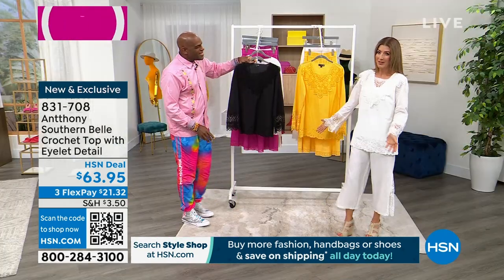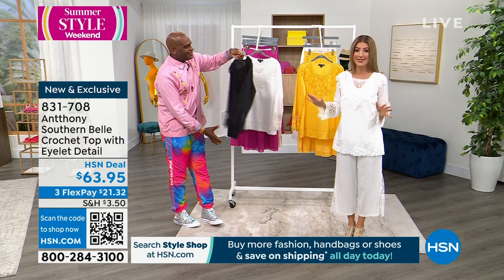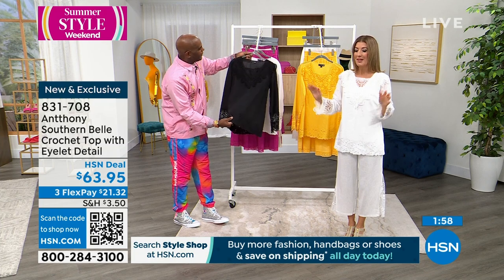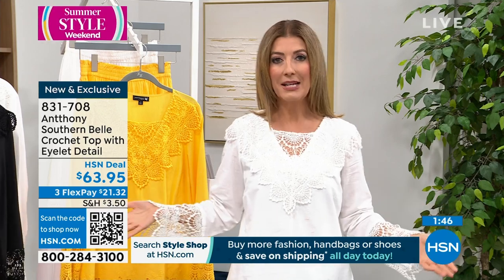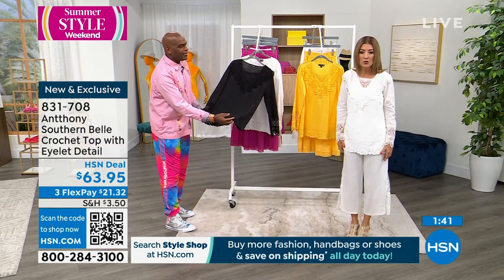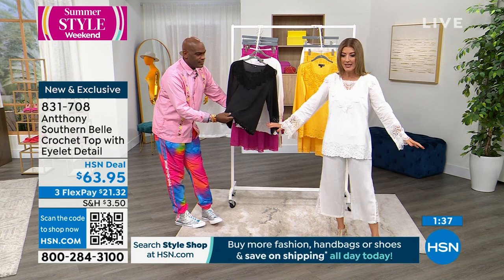I hope that you are loving the new Southern Belle collection. I'll tell you what I would do — I would pick this up in a heartbeat. This does not in any way, shape, or form look like a $63 top. It looks like you should have another number in front of the six — maybe a one or a two or a three. If you saw something like this from a designer in a high-end department store right now, you wouldn't even be able to get a belt or shoes for $63. This is an entire top.